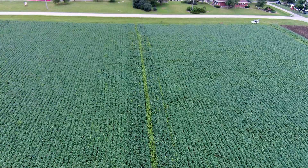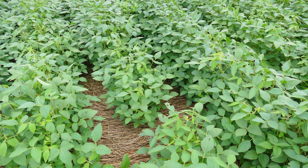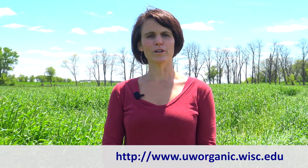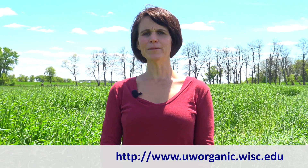After eight years of organic no-till research here at the University of Wisconsin-Madison, we've demonstrated that organic no-till techniques can be very successful for organic farmers across the Upper Midwest, reducing the need for cultivation during the cash crop growing season and achieving soybean yields reaching 45 to 55 bushels an acre. For more information, you can visit my website, uworganic.wisc.edu. Thank you.